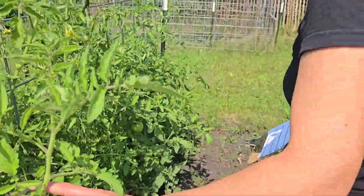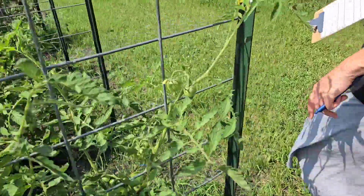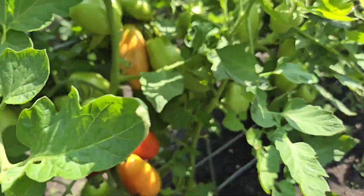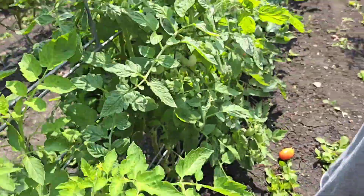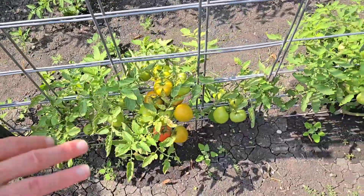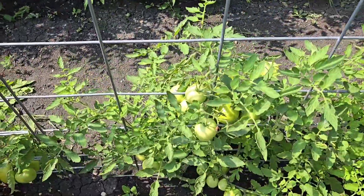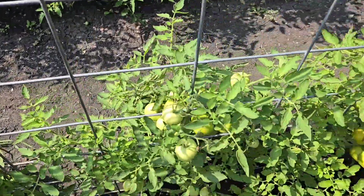It looks like when we got a lot of rain it kind of split a little bit there, but it's coming back. We had like two and a half inches of rain in one day. Here's some more paste tomatoes. This plant right here has blight, so I'm going to end up pulling it today probably, and just take the tomatoes and have them ripen in a cardboard box or paper bag.